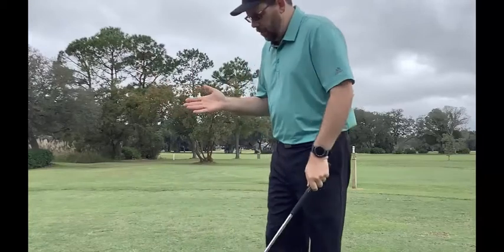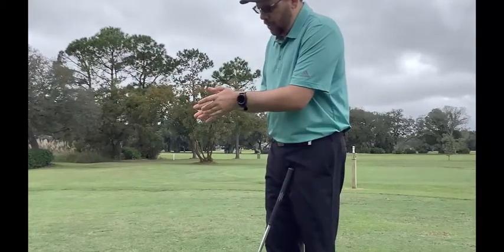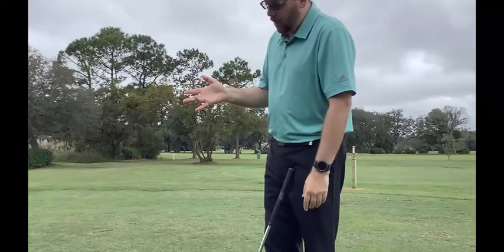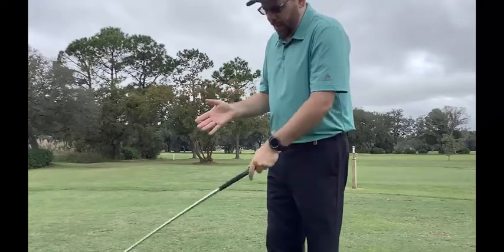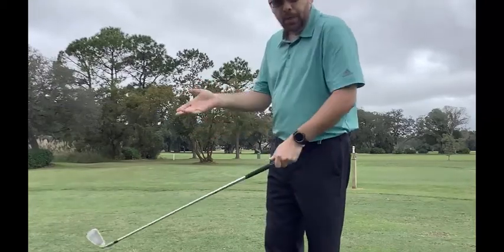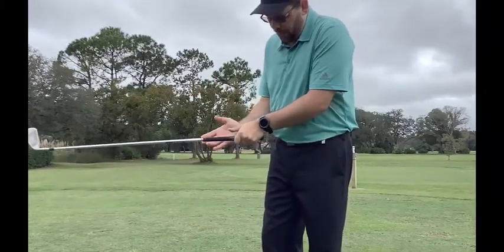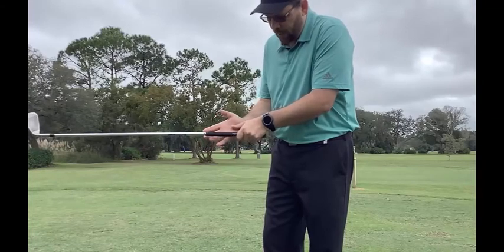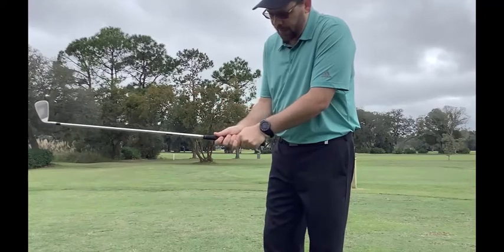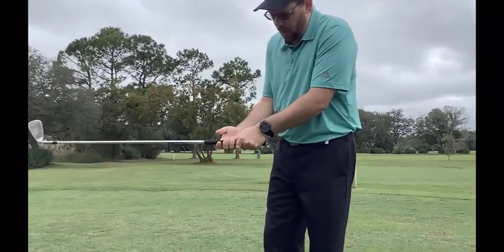So on the right hand side, we want to grip it again in the fingers. You can see these joints are basically the middle of your fingers — the ring and middle finger on the right hand side. That's what wants to go on the club and grip it that way. When you put your hand on, we want to go from the side, making sure that thumb is going down the lifeline of the right hand side of the grip.